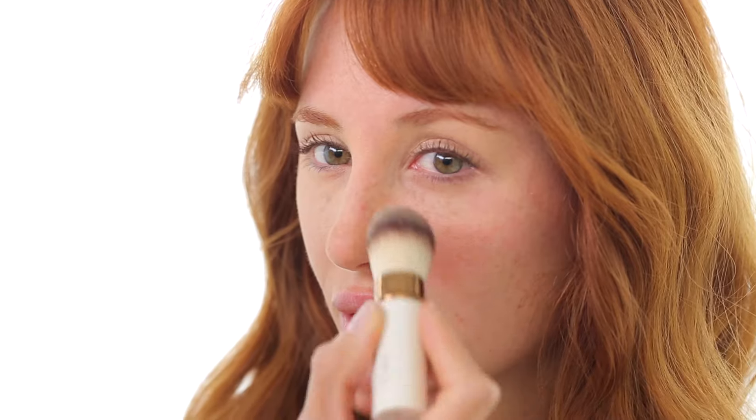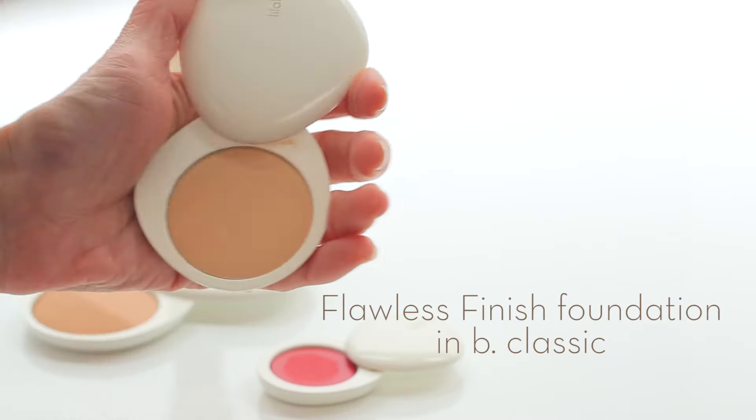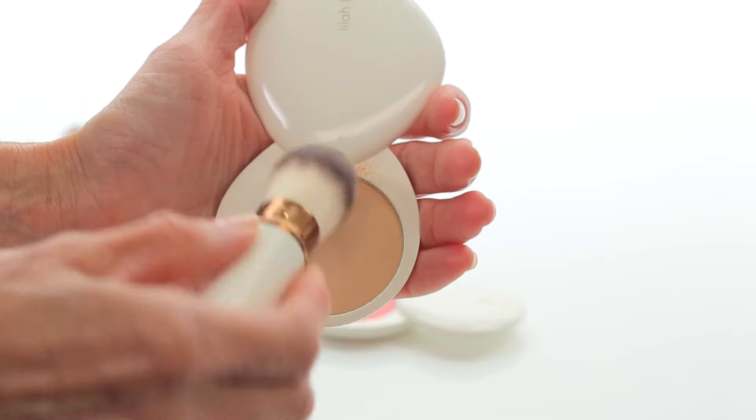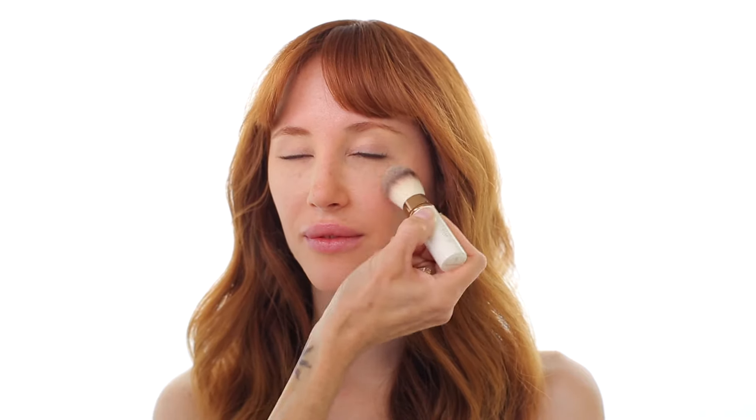If you want more coverage, press the foundation onto the skin. For lighter coverage, like on Ashiko, sweep it lightly over the skin. Ashiko's perfect shade is Bee Classic, because she has medium toned skin. On Faith, we used Bee Original, a perfect match for her fair skin.